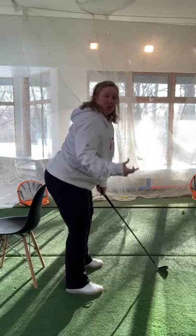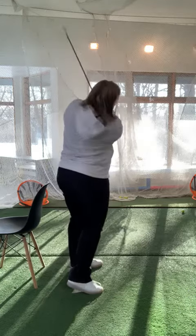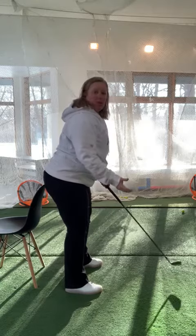We can do the same thing on the way through. We also see this move very common here — sort of popping up through the shot. We want to avoid doing that as well.